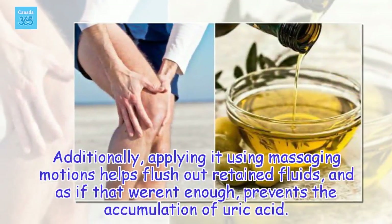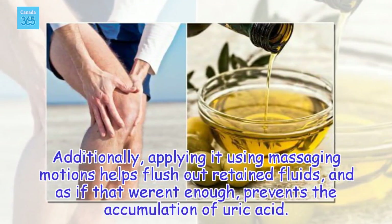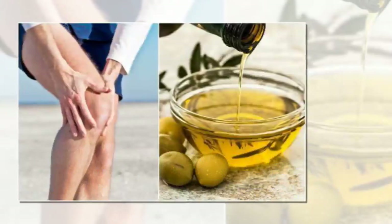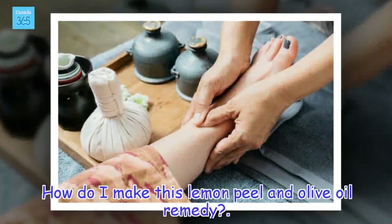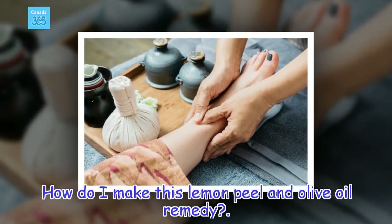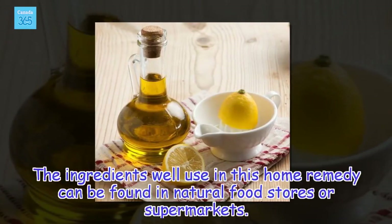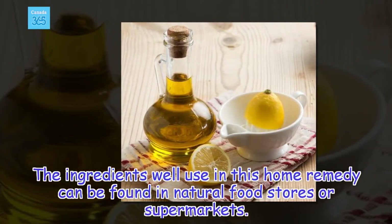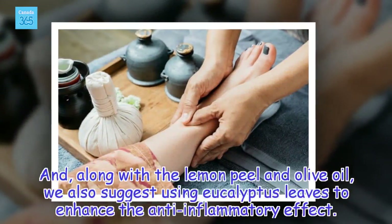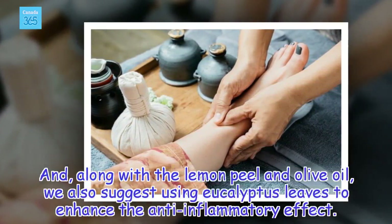Additionally, applying it using massaging motions helps flush out retained fluids and prevents the accumulation of uric acid. The ingredients used in this home remedy can be found in natural food stores or supermarkets. Along with the lemon peel and olive oil, we also suggest using eucalyptus leaves to enhance the anti-inflammatory effect.